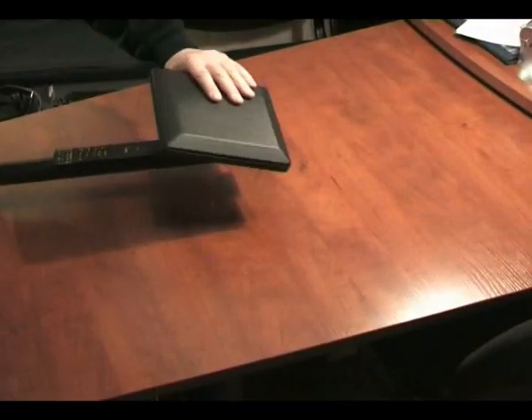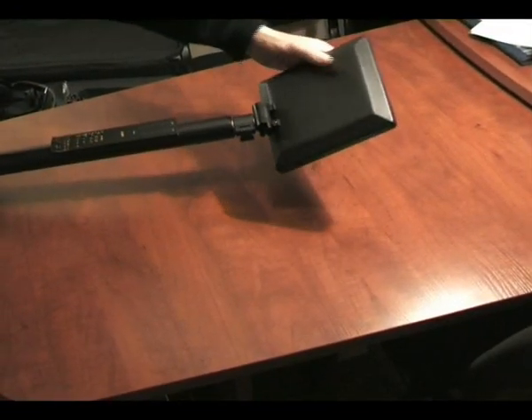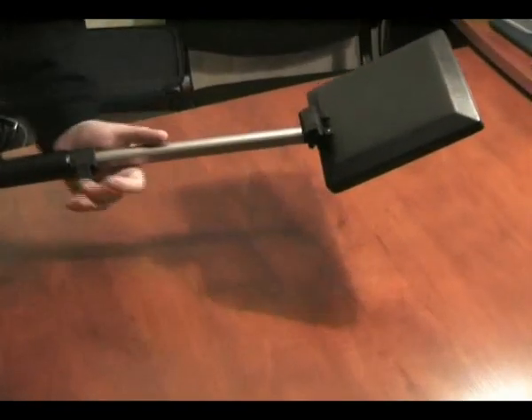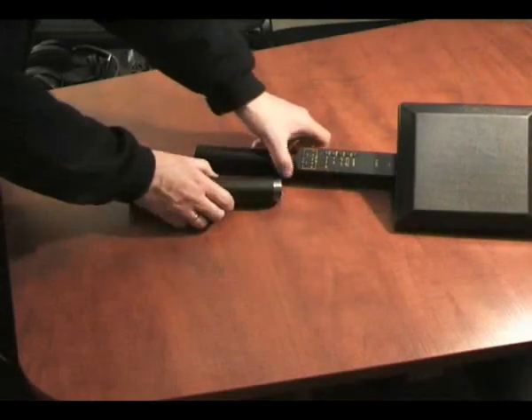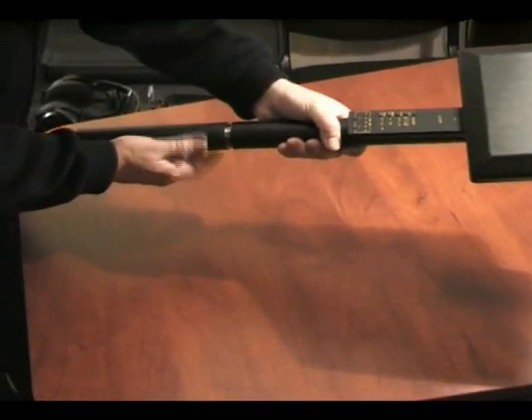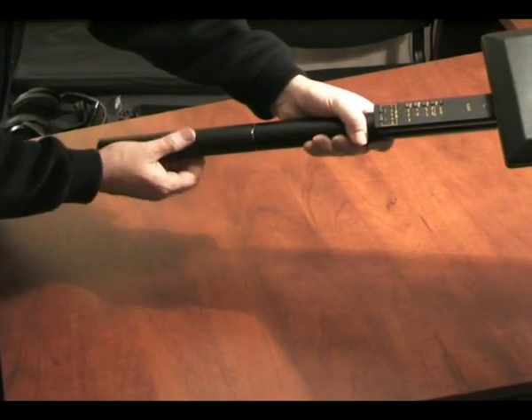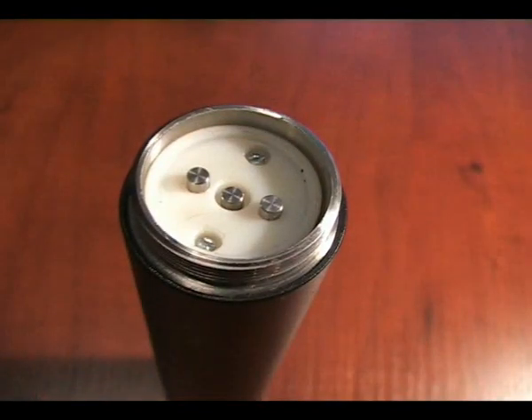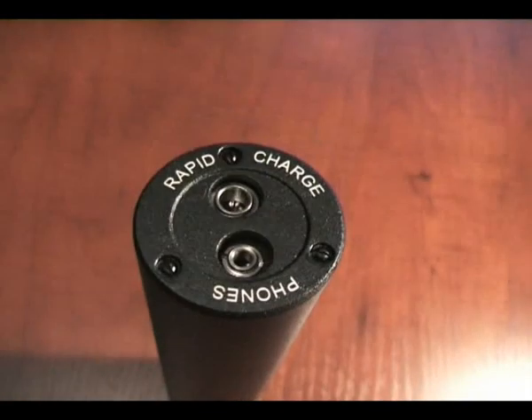The detector consists of the antenna unit and a telescopic handle interconnected by a pivoting hinge. The battery pack is screwed into the detector's body. This original design of the connection provides reliable powering of the unit in all conditions. The connectors for power and headphones are located at the end face of the battery pack.